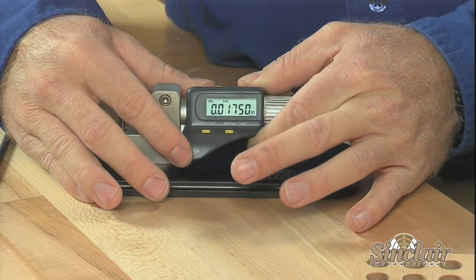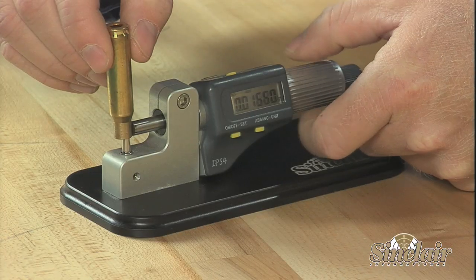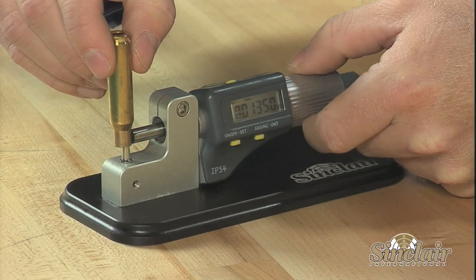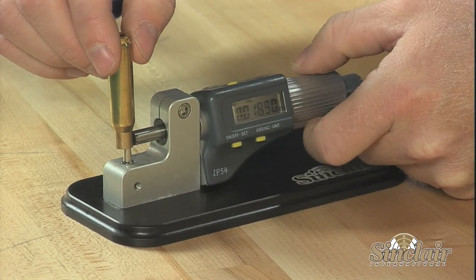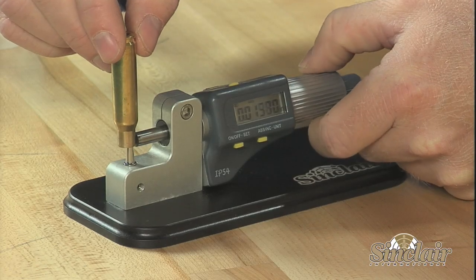The micrometer has a power-off feature after five minutes of inactivity to extend the battery life. It can be reactivated without having to re-zero by simply turning the friction barrel. This feature, along with the zero reset, allows for both absolute and relative measuring depending on the application.